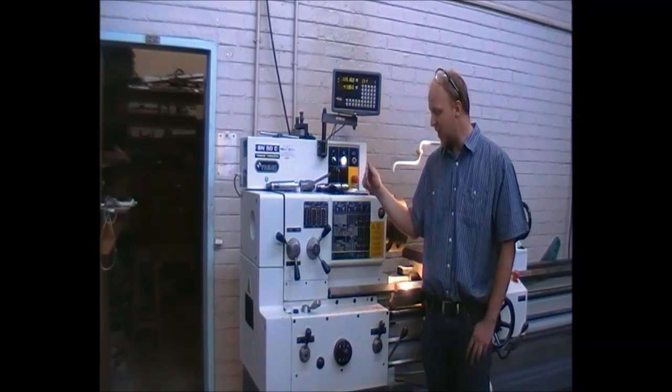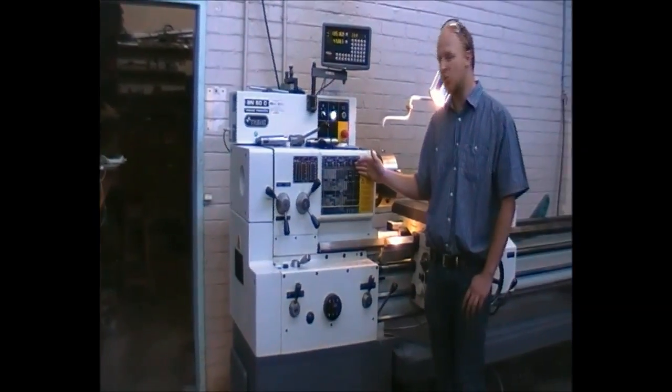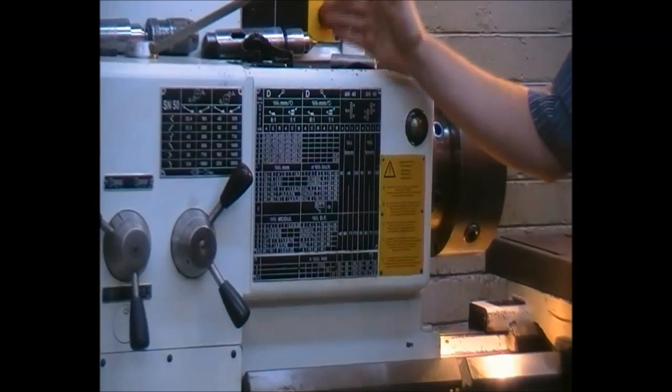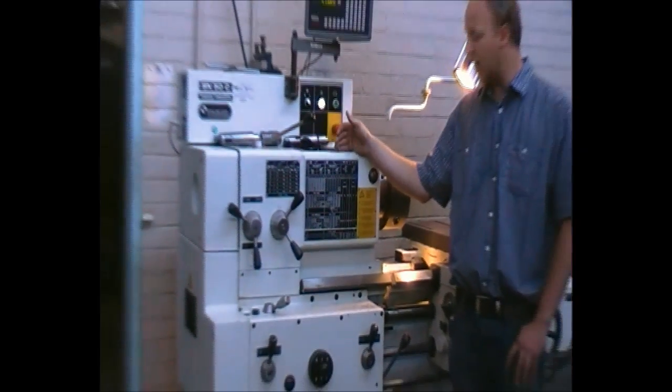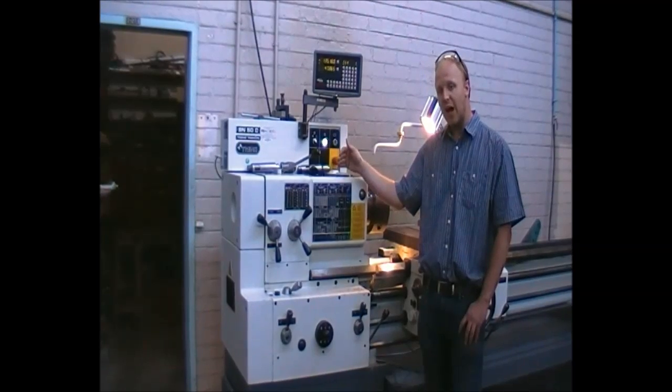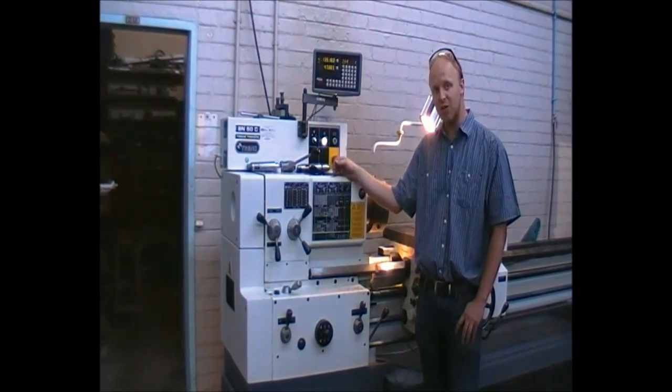We have a maximum speed of 2000 RPM, and from the chart on the machine we can select feed in millimeters per minute per revolution. This can be seen and used accordingly for different materials. If unsure, please consult one of the instructors.